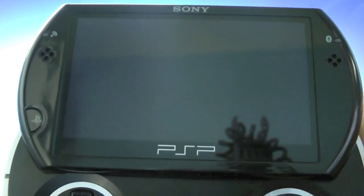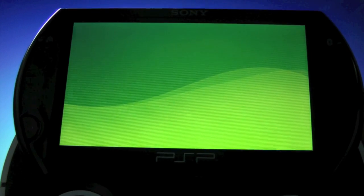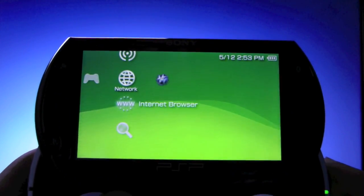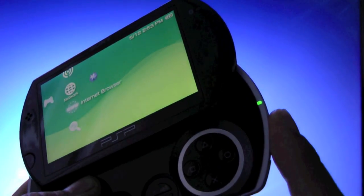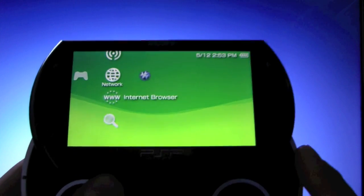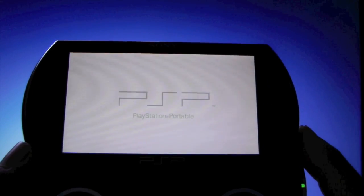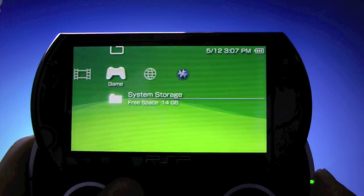Your PSP is gonna reboot. Okay guys, that's it — you now have custom firmware running on your PSP. The only thing you need to remember is that this is not a permanent custom firmware, meaning if you reboot your PSP or your battery dies, you will have to go through another step to enable custom firmware again. To do that, you'll just need to run Fast Recovery — basically it reboots your PSP and in the process enables custom firmware again. Re-enabling custom firmware on your PSP is that simple.